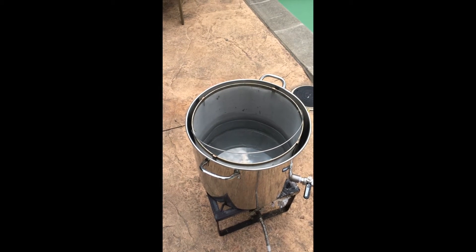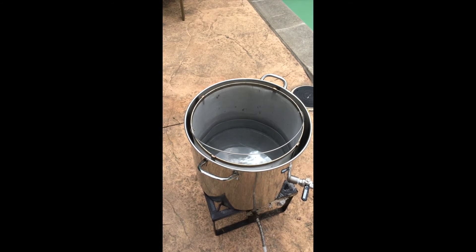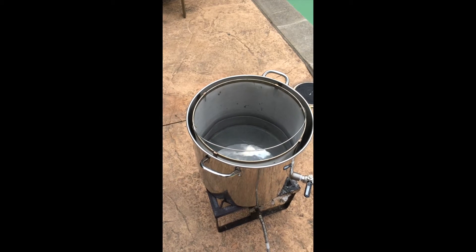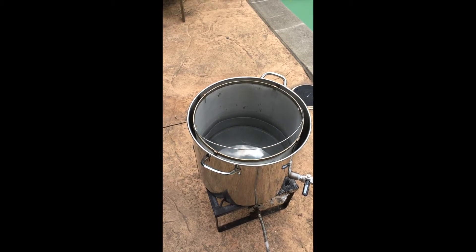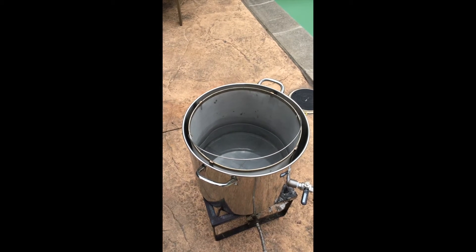I'm obviously going to lose some temperature as I mash for 60 minutes, but I am planning on taking a temperature reading about 30 minutes into it just to add some more hot water and get it back to hopefully 150 or 151. I'm making kind of a drier IPA here.